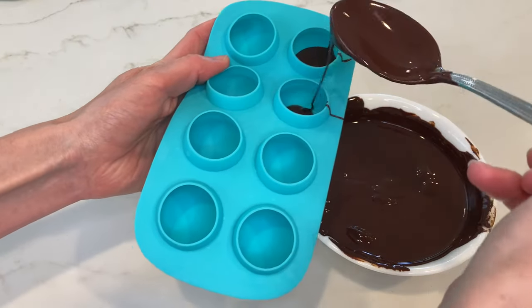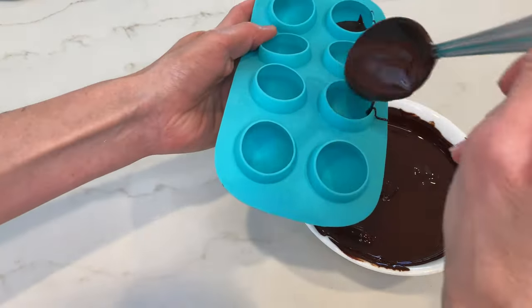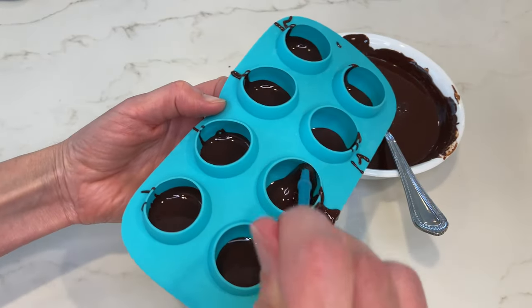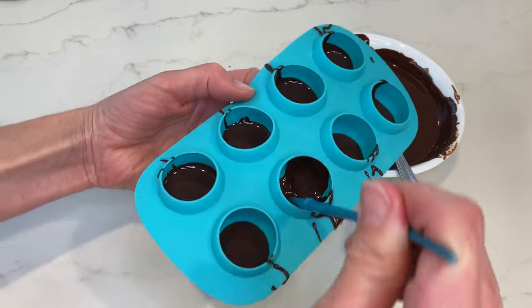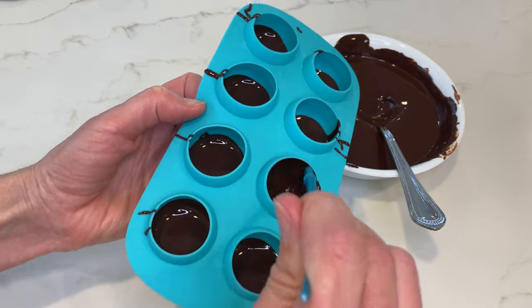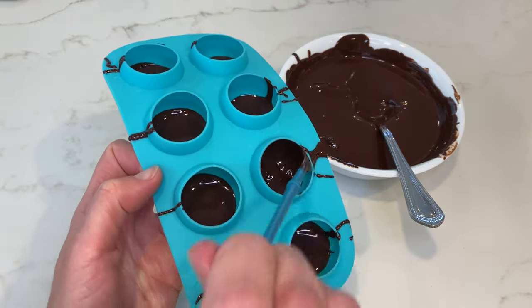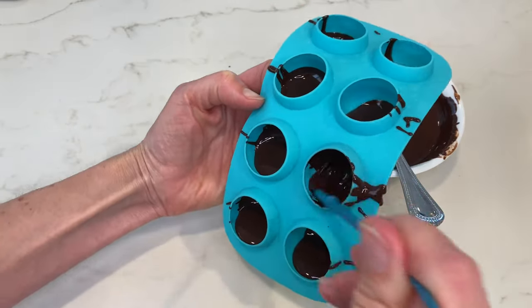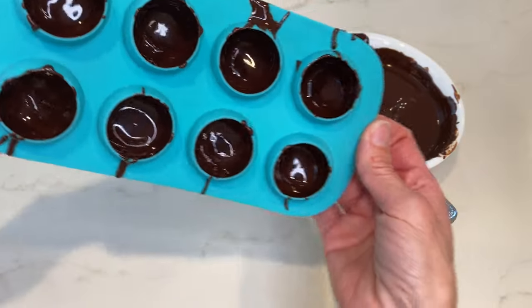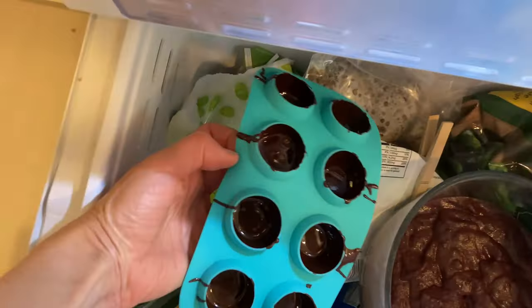Get your chocolate bonbon mold — I'll put a link in the description for the one I have. Pour about one teaspoon of melted chocolate into each cavity, then take your unused paintbrush and swipe up from the bottom of the cavity to the top edge, covering the entire section with chocolate. Put your molds into the freezer and freeze for 15 minutes.